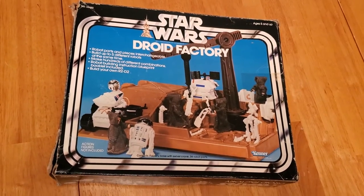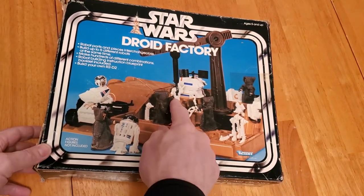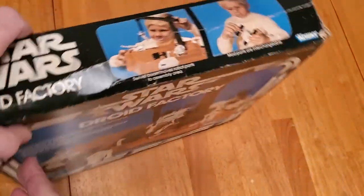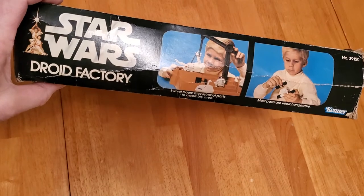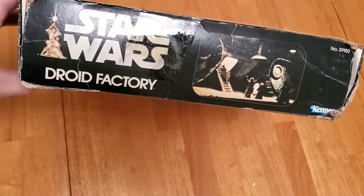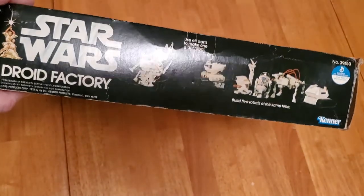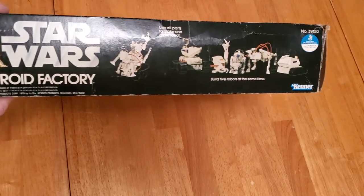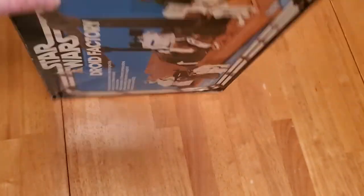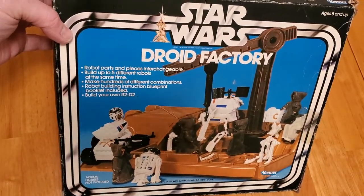Now we'll turn our attention to the box art. It shows you all the different droids and that you can hang things from the crane. This side piece shows you what you can do with it and a child playing. There are the Jawas and the sand crawler. The other side shows the different droids and the proof of purchase seal. So that's the Star Wars Droid Factory from 1979.